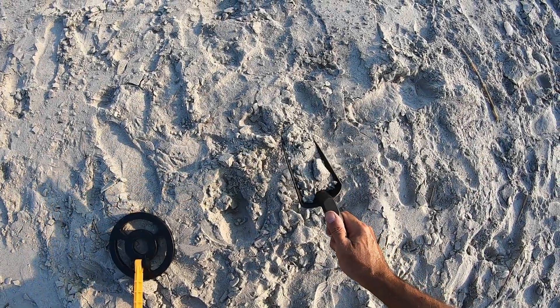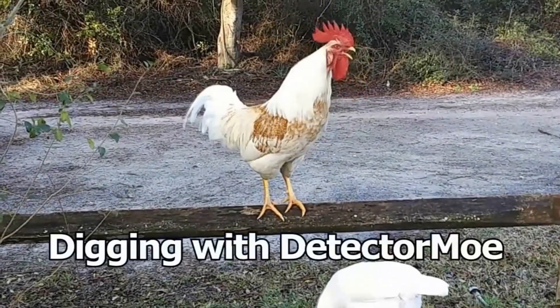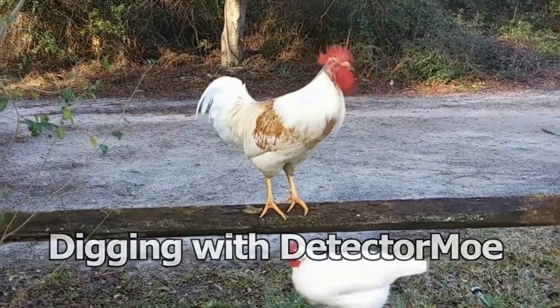They're trying to do the scoop here — look at there, I got a ring! Hey, what's up everyone, I'm out here this morning at Ocean Isle Beach, gonna mess around.